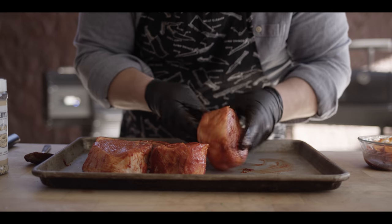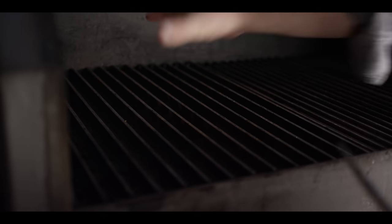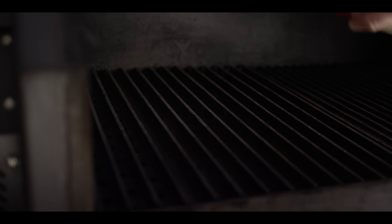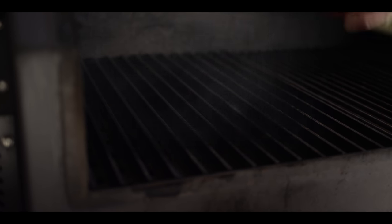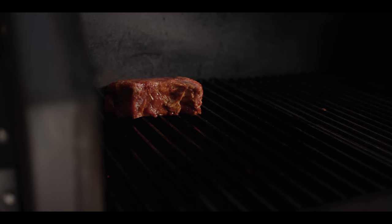Today we'll be grilling on the Yoder Smokers YS640S pellet grill, running at 475 degrees, set up for direct grilling. We've got the door removed on the two-piece diffuser so we get direct flame onto the grill grates. We have grill grates installed on the left side for really nice sear marks, and the baffle pushed all the way in to trap the heat and get some really intense heat. I'm gonna hit the grates with just a little bit of duck fat to prevent sticking, then right onto those super hot grates.